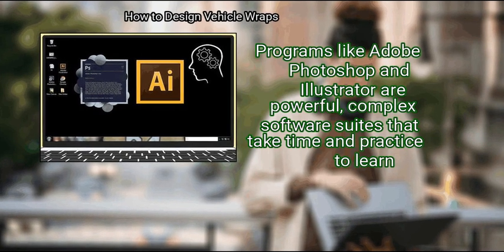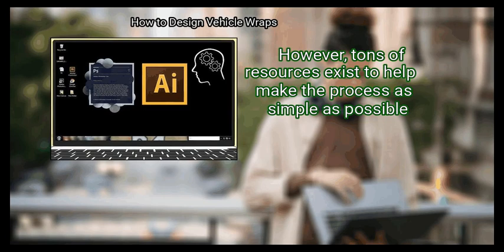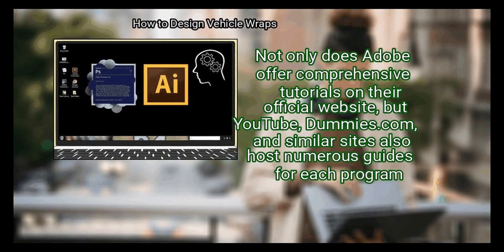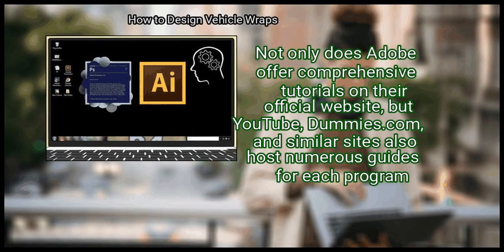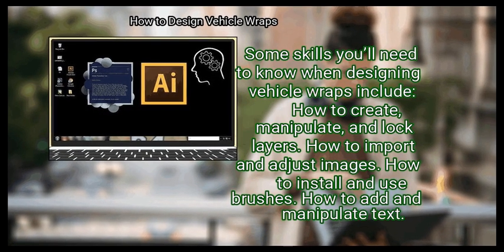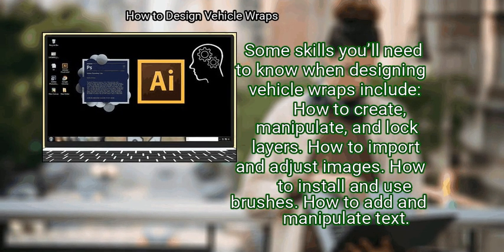Step 3: Learn how to use the software. Programs like Adobe Photoshop and Illustrator are powerful, complex software suites that take time and practice to learn. However, tons of resources exist to help — Adobe offers comprehensive tutorials on their official website, and YouTube, Dummies.com, and similar sites also host numerous guides. Some skills you'll need when designing vehicle wraps include how to create, manipulate, and lock layers; how to import and adjust images; and how to install and use brushes.